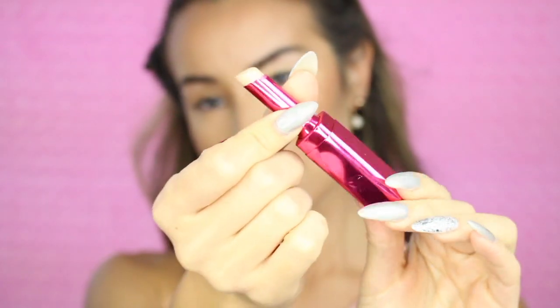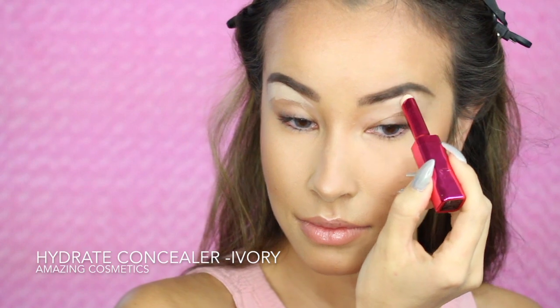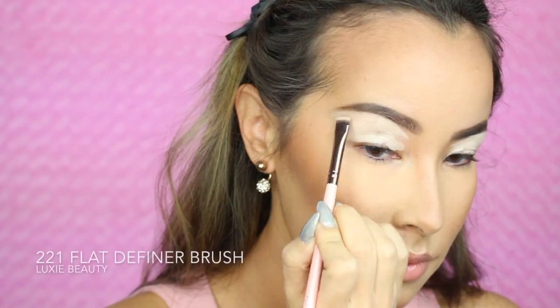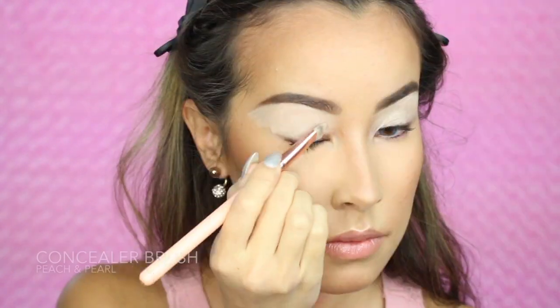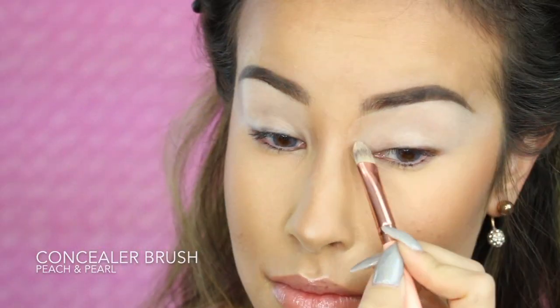For the base of my eyeshadow, I'm going to use the Amazing Cosmetics Concealer Hydrate in the color Ivory. I'm going to apply this to my entire eyeshadow lid area and carve out my brows using the Lexi 221 Flat Definer Brush, then even that area out with the Peach and Pearl Concealer Brush.